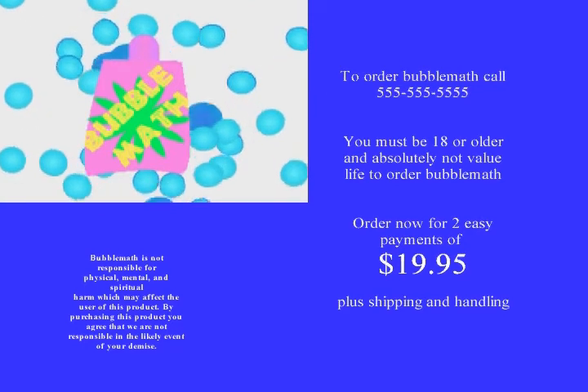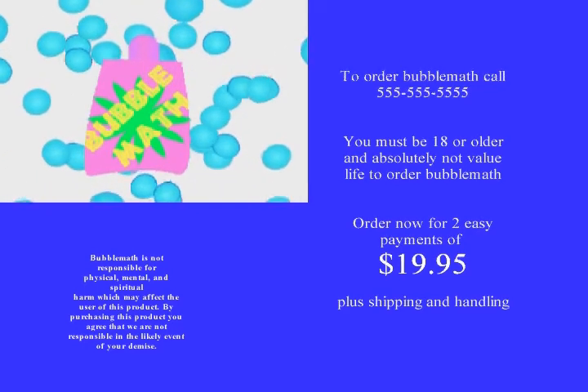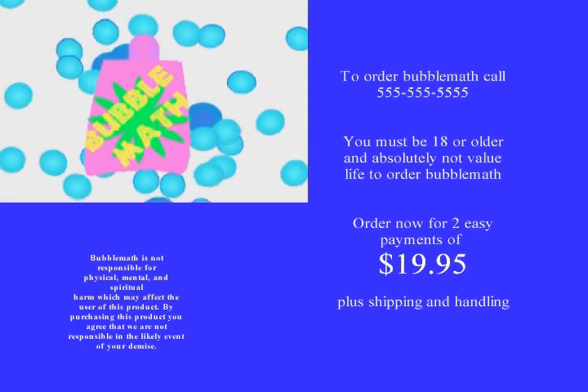To order Bubble Mat, call the toll-free number displayed on your screen right now. And if you call within the next 15 minutes, we'll double your offer. All you need to pay is two easy payments of $19.95.